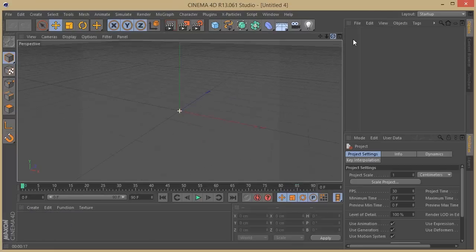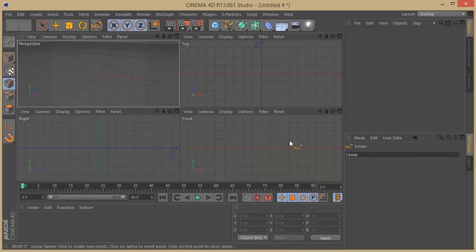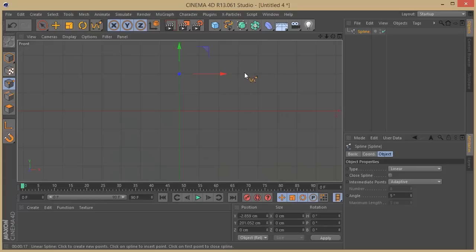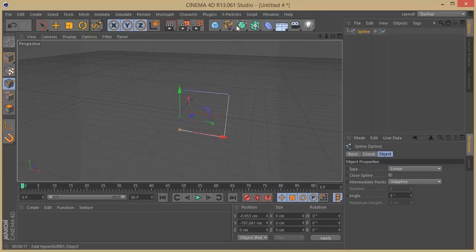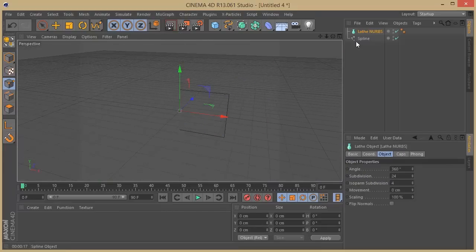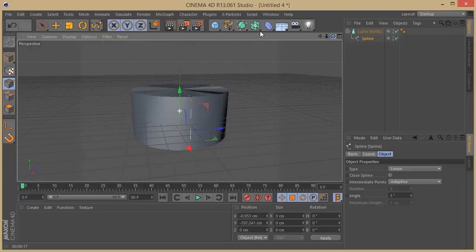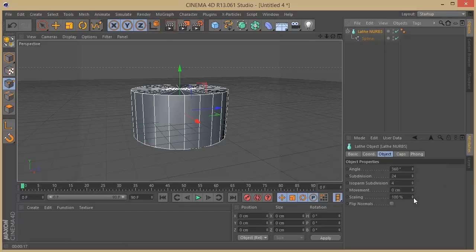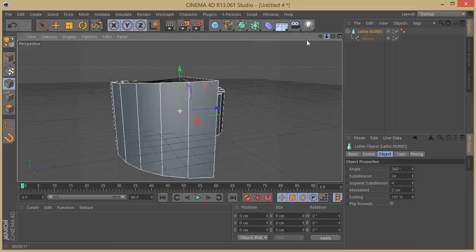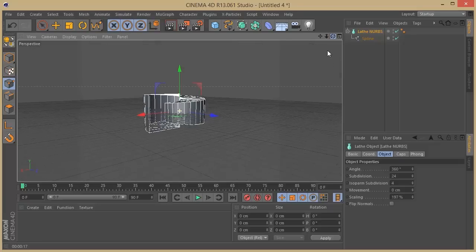The first thing I need to build my object is a spline, and I'm going to add a linear spline. I'm going to my front view and just add a few points to start designing my spline. Once we have our spline, we can start adding our Lathe NURBS and make the spline a child of the Lathe NURBS. Now on the Lathe NURBS we start scaling this up so we can have a uniform shape — and it's looking cool.